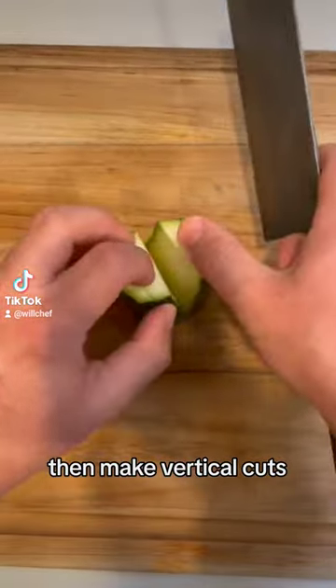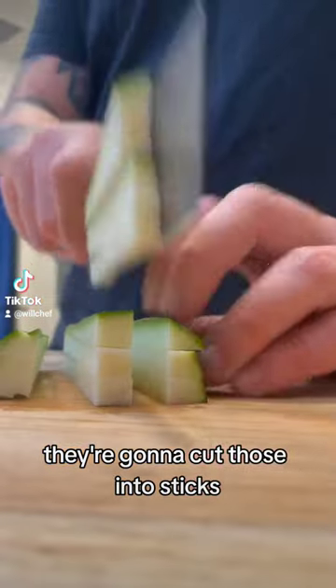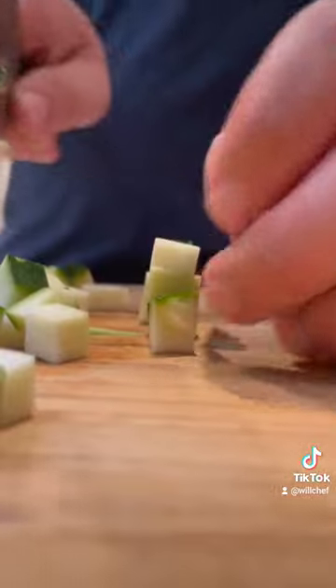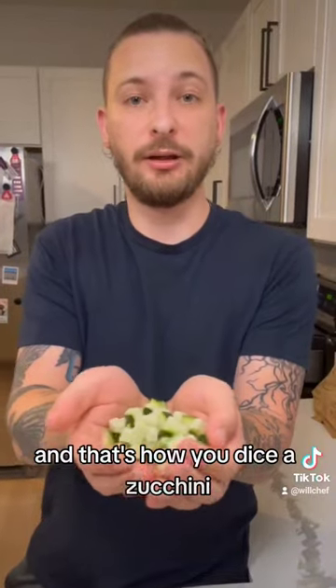Then make vertical cuts. You're going to cut those into sticks. Then turn them sideways and make your dices. And that's how you dice a zucchini.